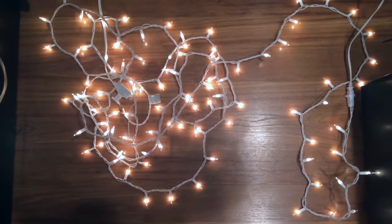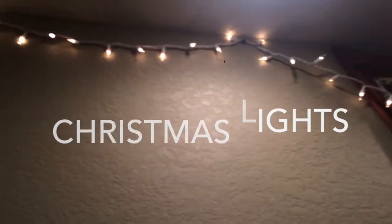So our first way of spicing up our room is just adding Christmas lights to the room.